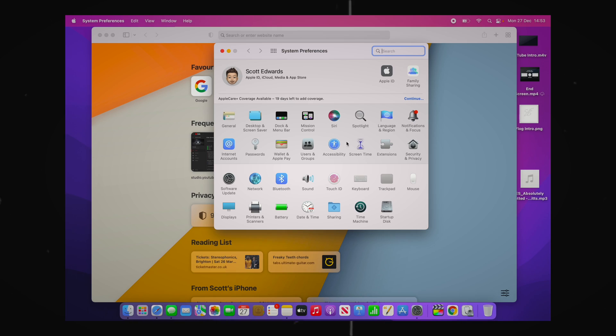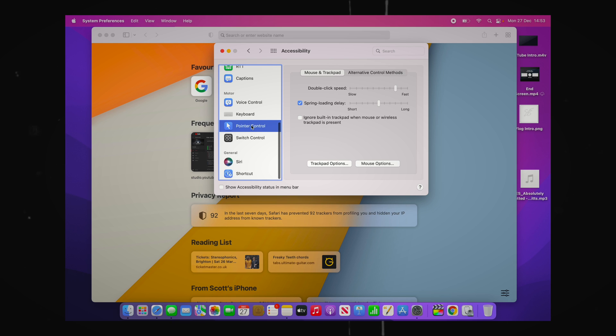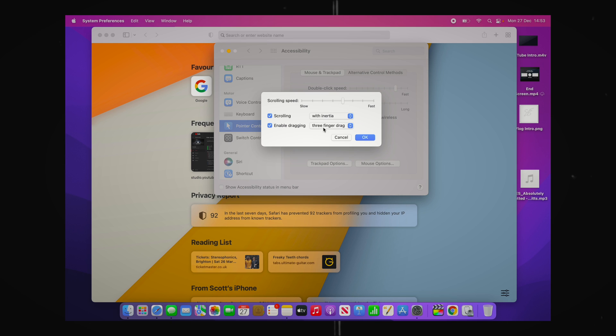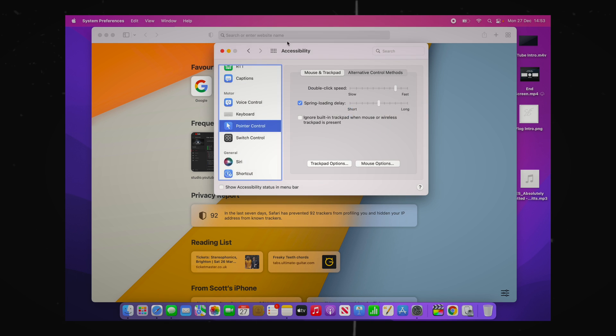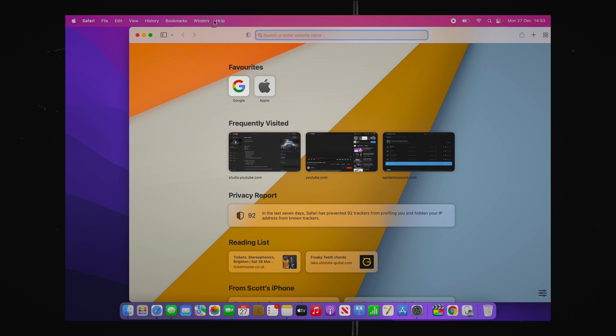To turn this on, go into the Settings tab, then Accessibility, and scroll down to Pointer Control, then Trackpad Options. Turn on the tick box where it says Enable Dragging and click on Three Finger Drag. Click OK and then you can drag windows around as much as you like with no trouble whatsoever.